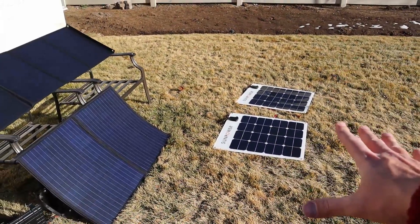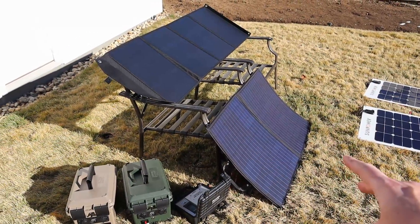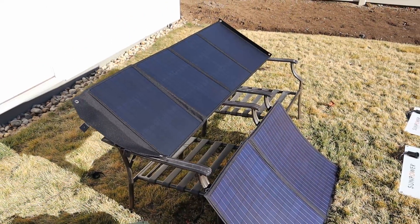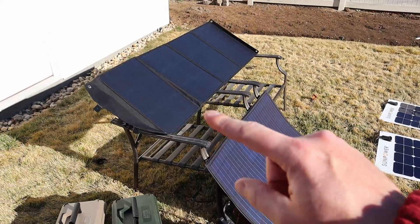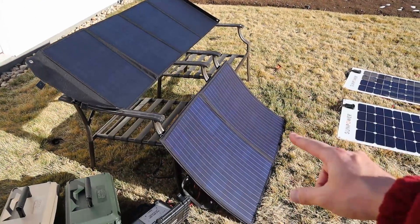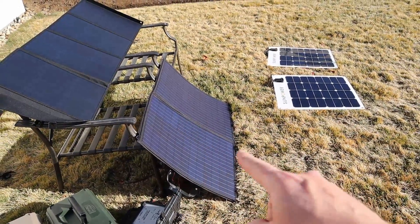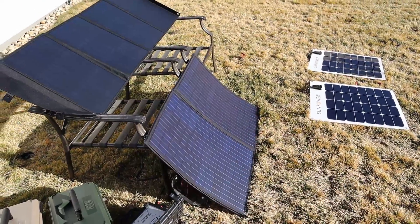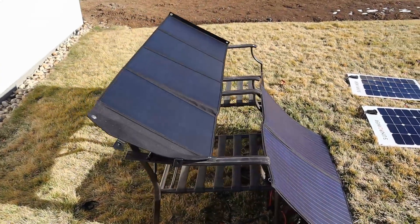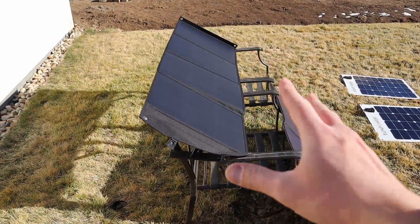You definitely get the most efficiency from the SunPower panels, but you also pay the most. In a shootout between the RockPals and All Powers, which are similar in cost, the Rock Pals has USB charging and USB fast charging. It's a little heavier but folds up smaller. I kind of prefer the Rock Pals over the All Powers — the All Powers is lighter but also flimsier, showing a bow if you don't support it in the middle, which could damage the panels over time. The RockPals panels are not bending at all — they're very rigid with a nice straight line.